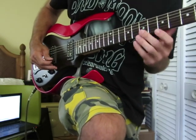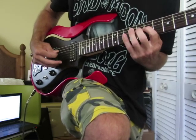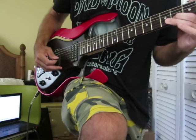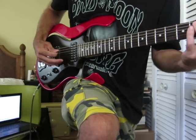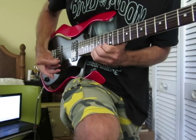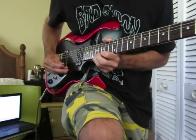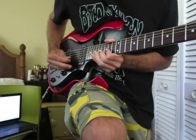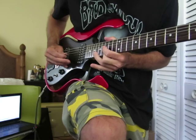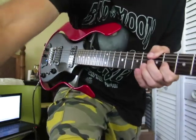Turn the guitar up again. Try a different tap tone — not bad. Square wave.